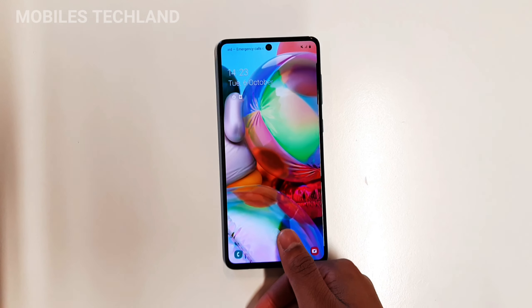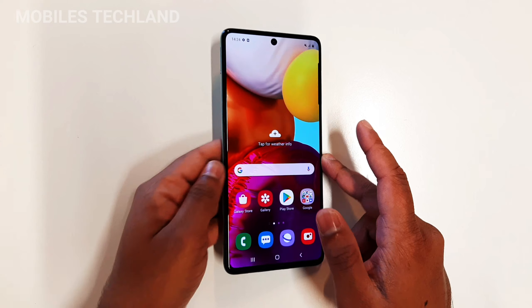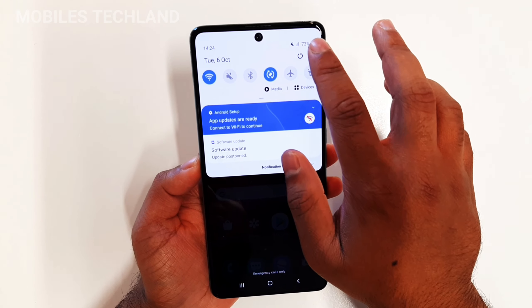First I'm going to unlock my phone. The good thing about this phone is that it has biometric data and an on-screen fingerprint unlocking system. Next thing I'm going to do is go into the phone settings.